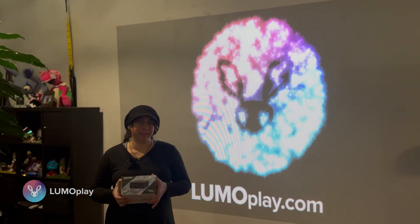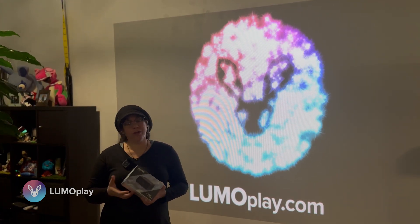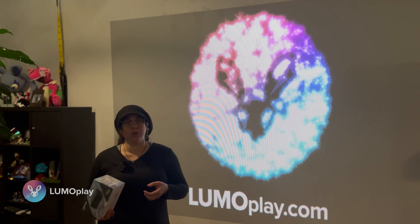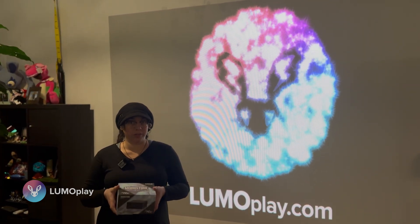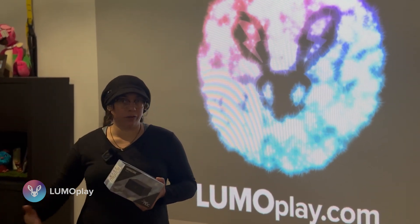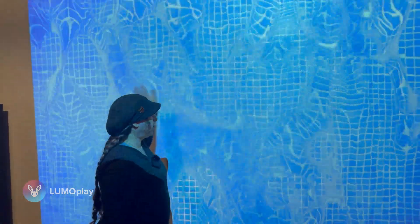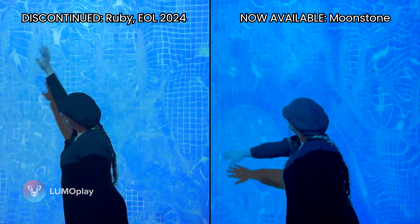Up until recently, the Simply Nook Lumoplay kits have been shipping with the Ruby, and unfortunately it's hit end of production. But this has given us an opportunity to respec the machine and also to create some new and more advanced apps that will work better on the new system. If you have an old system or you're still running with our regular recommended specifications, that's totally fine. All of the Lumoplay apps will still work for you, but this is going to give a performance boost to some of the particle or physics heavy effects that we're starting to create in response to customer requests.